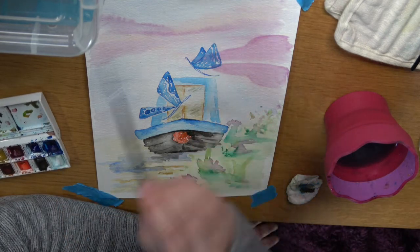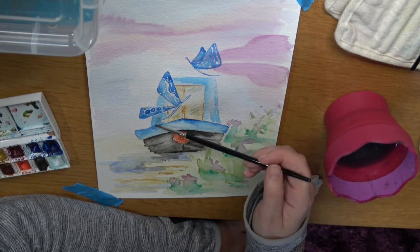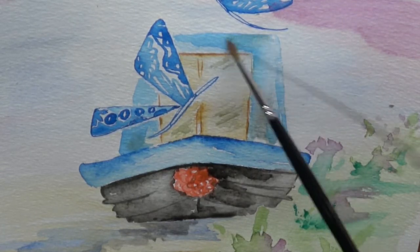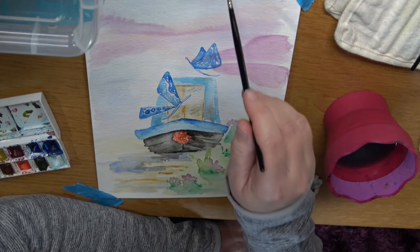Just going to mix a shade that might look like grey, and dab that lightly around the top of the bulkhead. When you think that's created enough depth, you can move on.